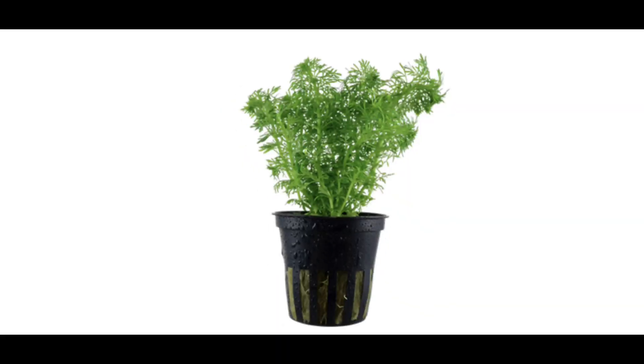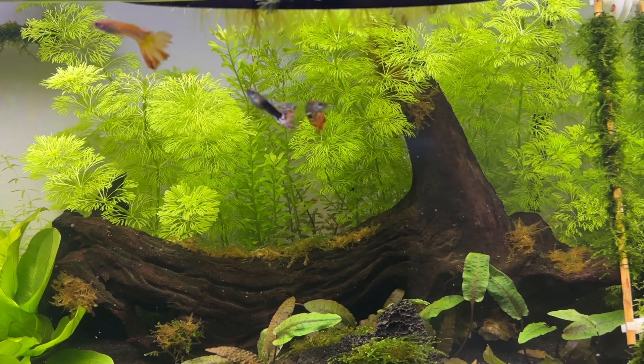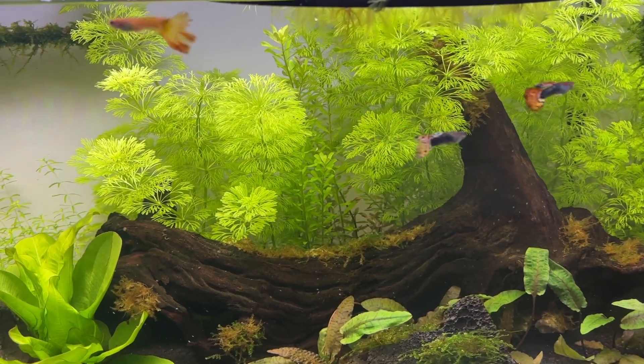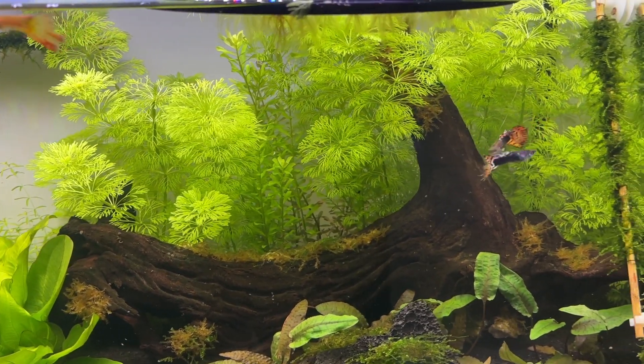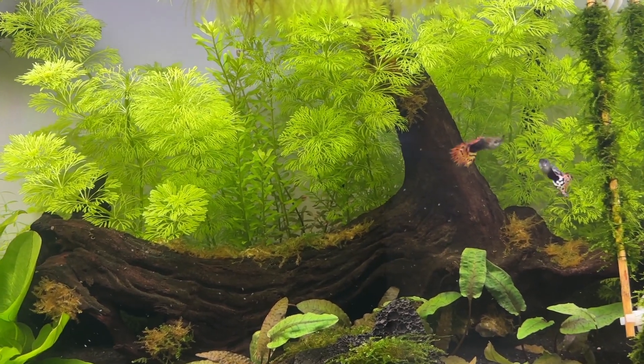This means that a single pot of this plant can easily be enough for a small Walstad method tank, helping to keep your costs as low as possible. Unfortunately this plant is a little too good at its job and there are countless reports from people saying that their Limnophilia has started to turn brown.